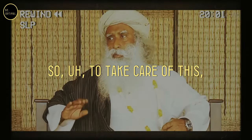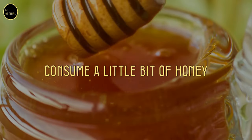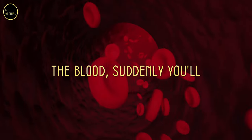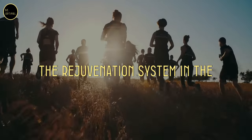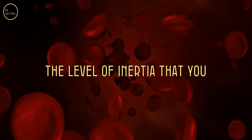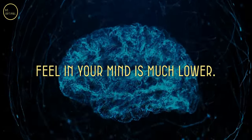To take care of this, one of the simple things is you consume a little bit of honey in warm water on a daily basis, and you will see slowly the RBC content will go up. If there's more oxygen in the blood, suddenly you feel a burst of energy, suddenly everything is active, the regeneration system in the body is going up, the dead cells are being replaced quickly. The level of inertia that you feel in the body and in your mind is much lower.